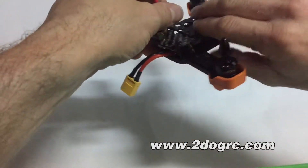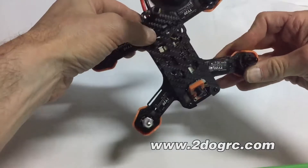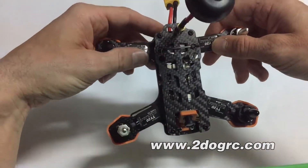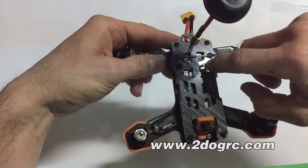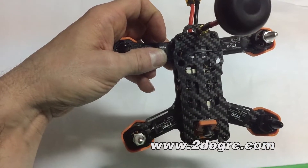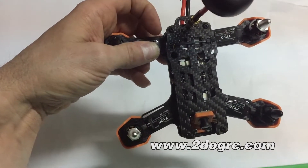There's an XT60 connector. The camera goes to your video transmitter in the back. It is a race band, 40-channel, 200 milliwatts. To change the channels, you press the push button right down there and you can change it. The LED shows your band and frequency — it alternates, displaying something like A4. The instructions also explain what those bands are.